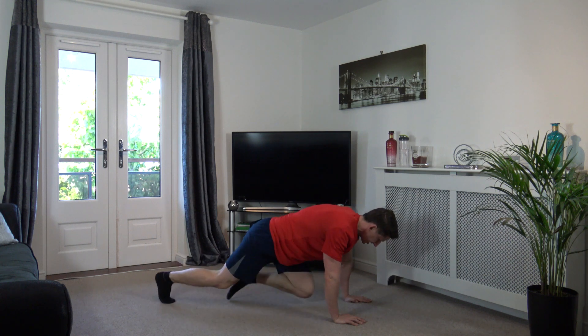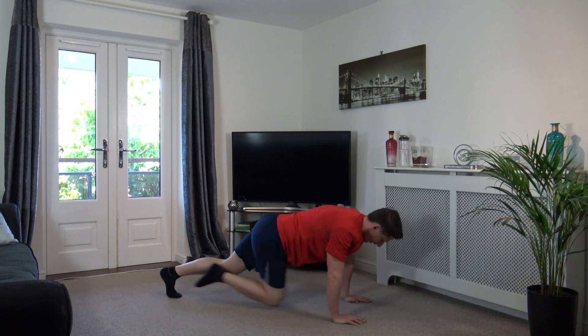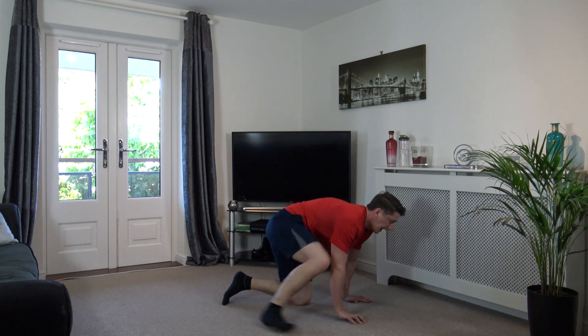Come up, one, two, three, four. One more - one, two, three, four. Excellent.